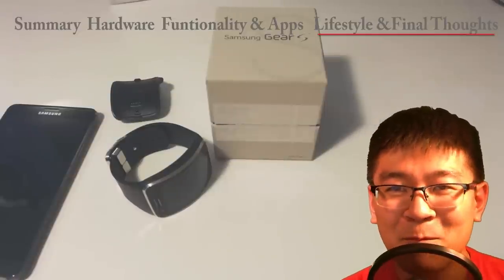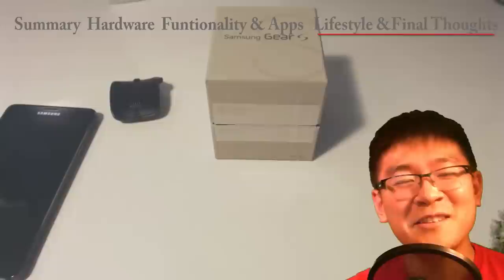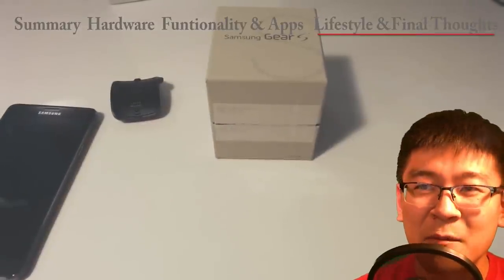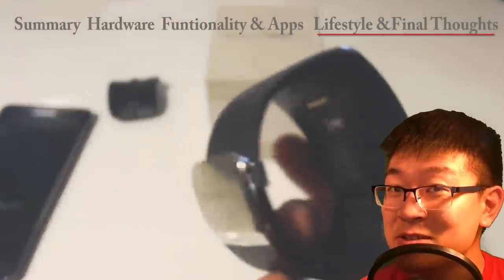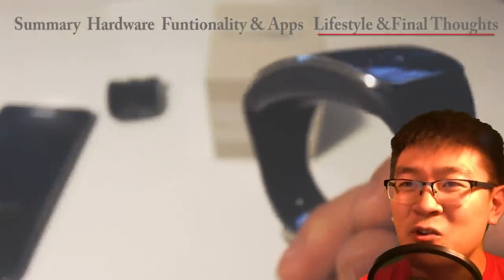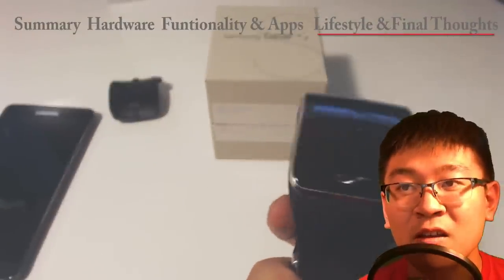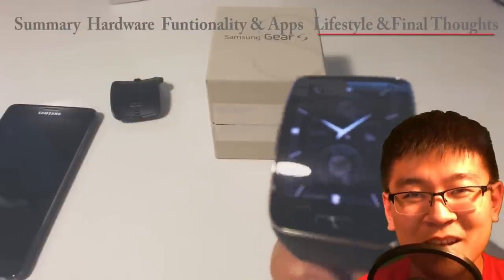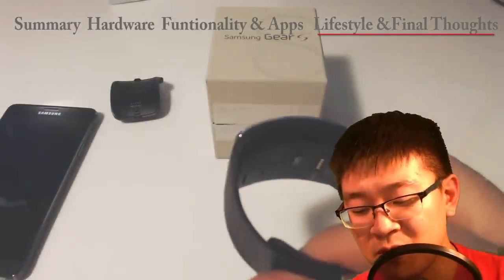If the Gear S2 is released in the next three to four months, I'm going to give this one away. You have to be a subscriber though — that's my only condition. If the next version comes out I'll pick that up and give my regular Gear S away to one of you lucky fans. That's just my way of thanking you guys for sticking with me through this.